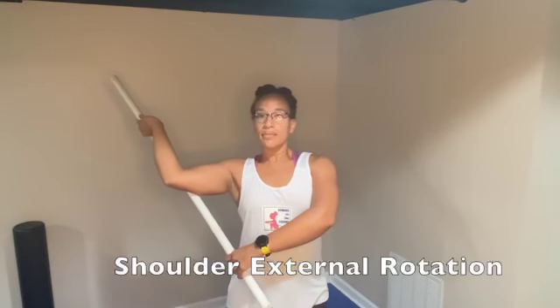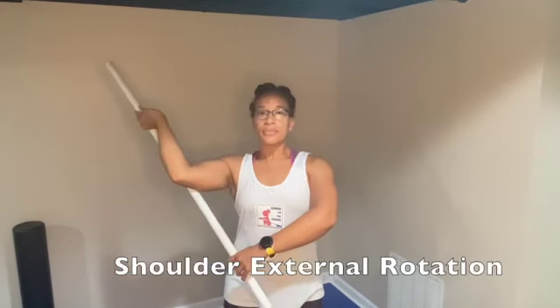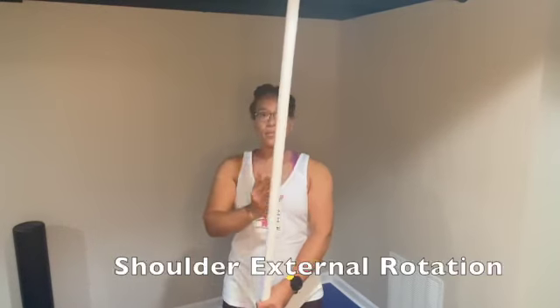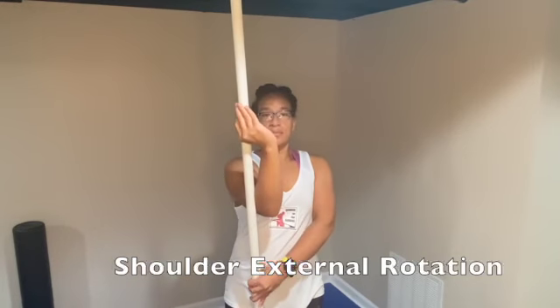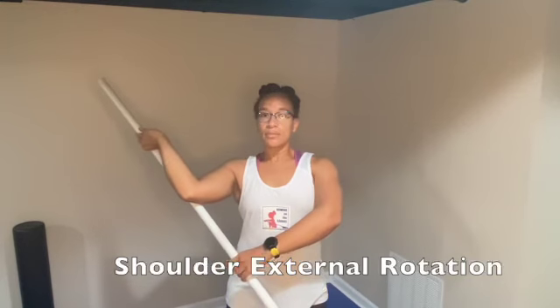You can change position and modify where the external rotation and stretch is coming from. You can re-grip, take a break, and then continue with stretching.